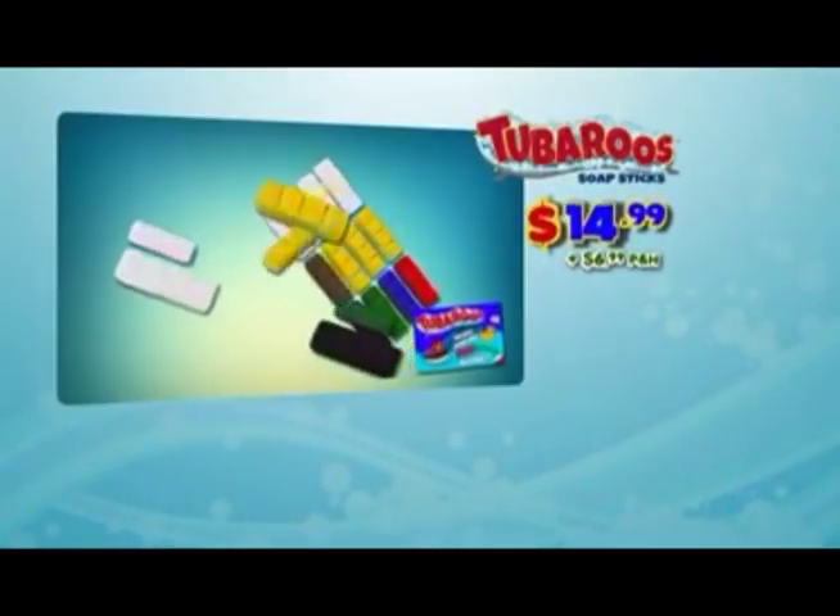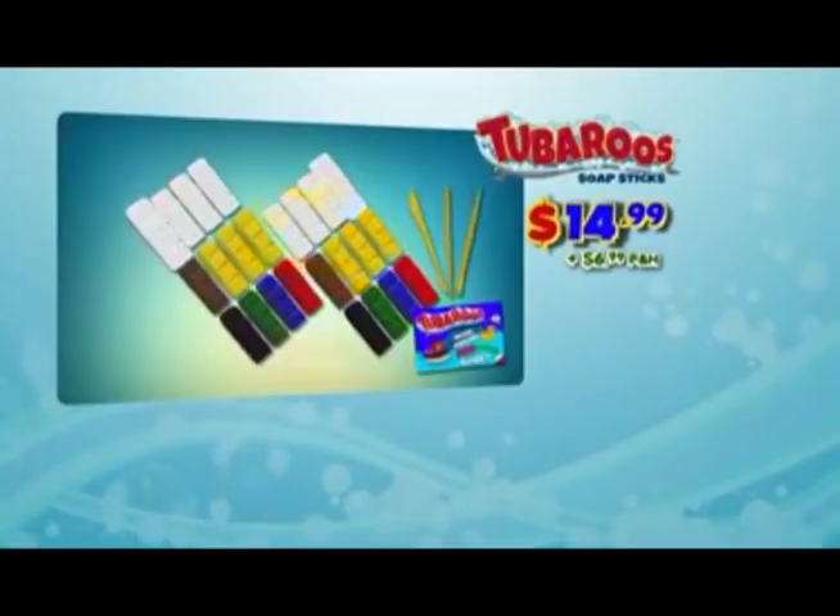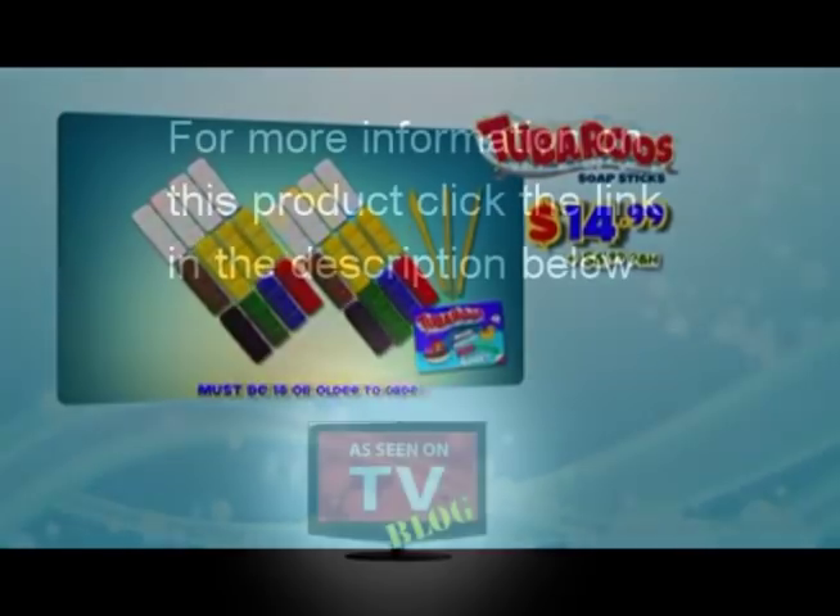You can call or log on at tub-a-roos.com. And don't forget to ask your mom before going online. Must be 18.